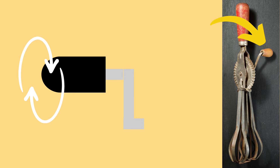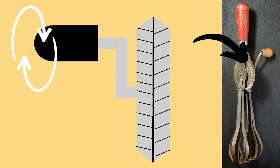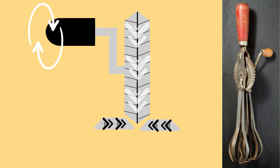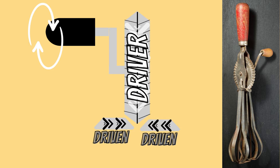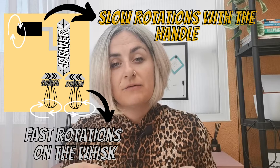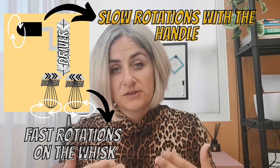As you turn the handle of the hand whisk, a large double-sided gear drives two smaller gears to rotate in the opposite direction. The driver gear is a slow rotation where the driven gears are rotating much faster. This is ideal for the person using the whisk as they don't have to use that much energy, as the gears convert a slow rotation into a faster rotation.